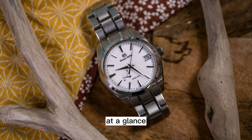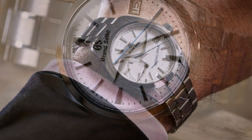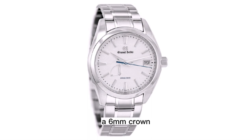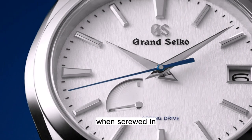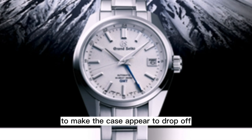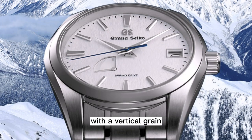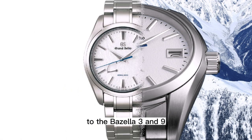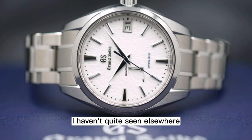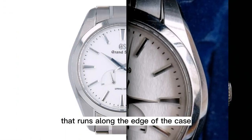As with the textured dial, at a glance or from afar the case might seem classic and straightforward, only revealing itself under closer inspection. From above, long thick lugs flow from one side to the other, enwrapping a polished bezel. A 6mm crown sits slightly nestled in the side at 3 when screwed in. One of the first tricks of the eye this case plays comes from the mix of finishing — wide bands of brushing run across the entirety of the watch with a vertical grain, gently bowing out to be tangent to the bezel at 3 and 9. This brushing terminates in a perfectly sharp line, leading to a zaratsu-polished bevel that runs along the edge of the case on both sides.